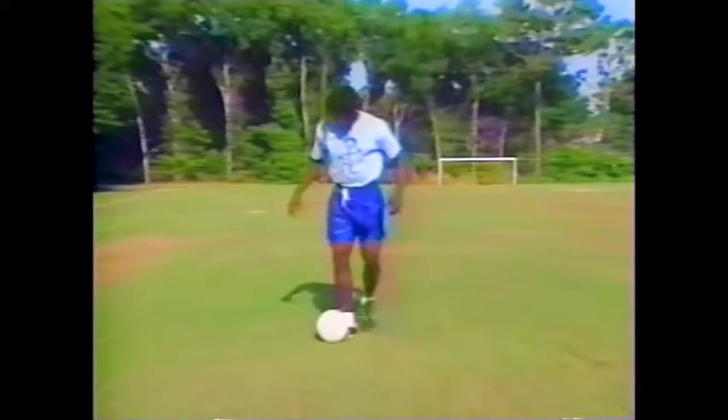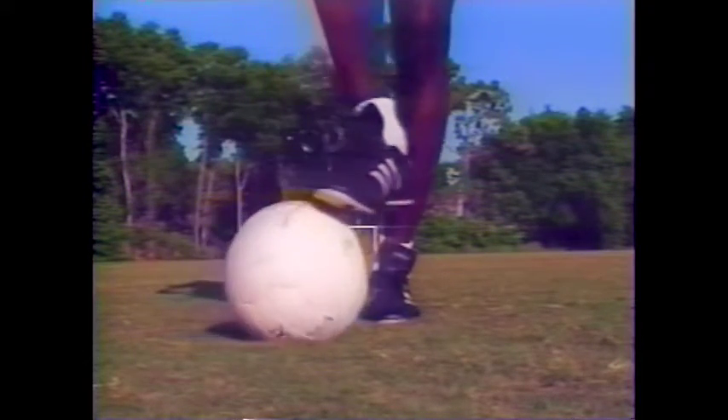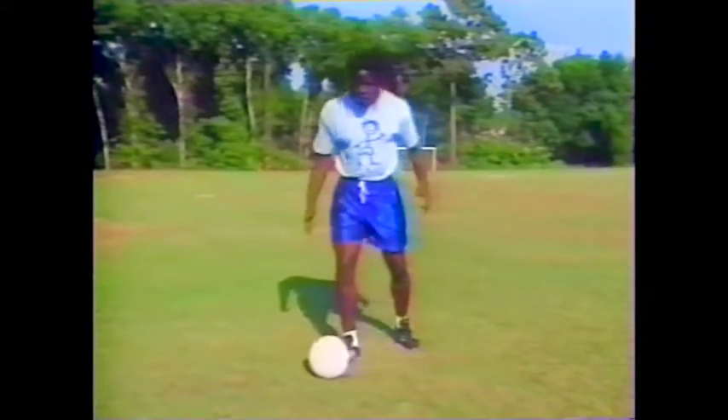Let me slow it down for you. You're jumping at the person, using the ball of the foot, rolling it over the ball. The person will go this way and you're controlling the ball.